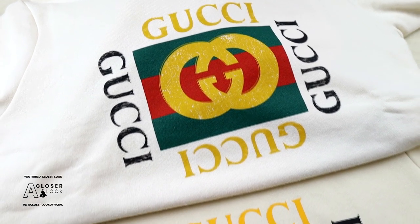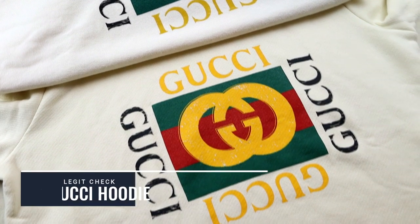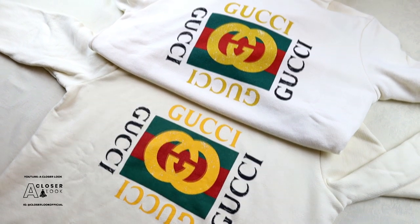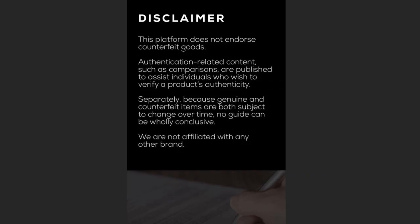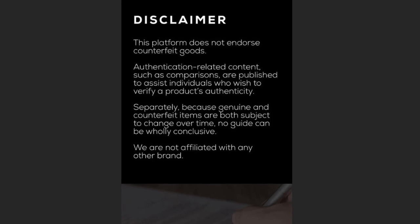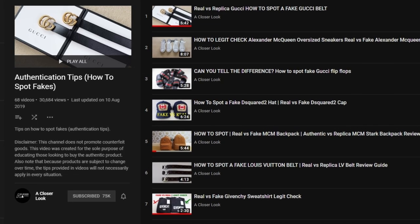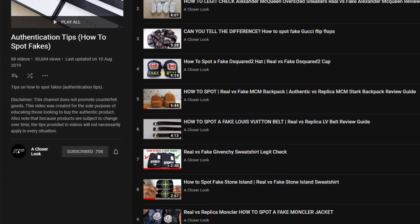Yo what's going on YouTube, ACO Official back with another authentication style video. As you can tell, in today's one we're looking at the Gucci logo hoodie. This one will be quite short because I have limited footage on the hoodie, but hopefully some of the tips I'll share in this video are going to help you. As always, any real versus fake videos on my channel are done for the sole purpose of helping you learn how to legit check. If you're new here feel free to browse through, you might find some of the other guides useful, but anyway let's focus on the Gucci hoodie.